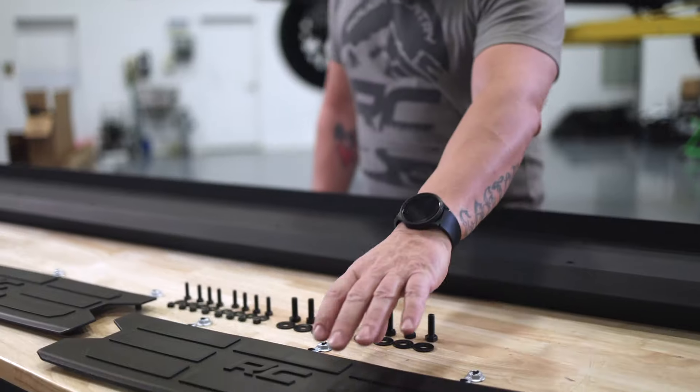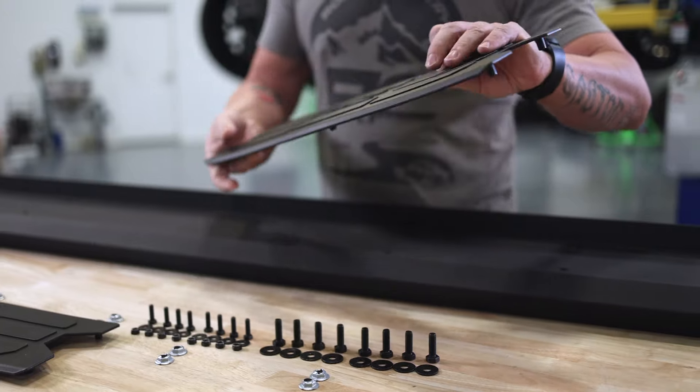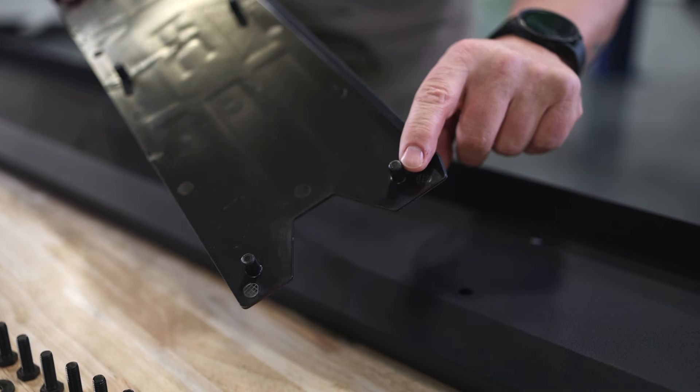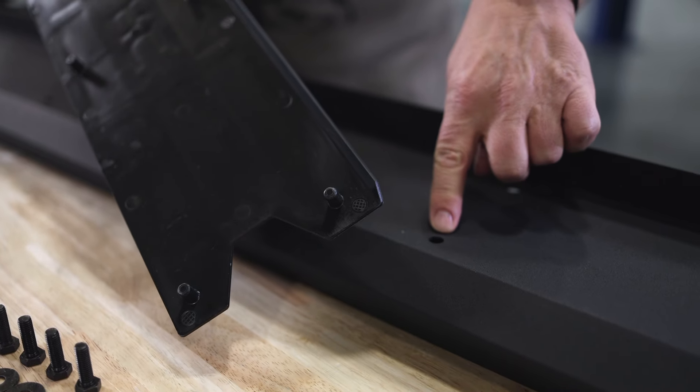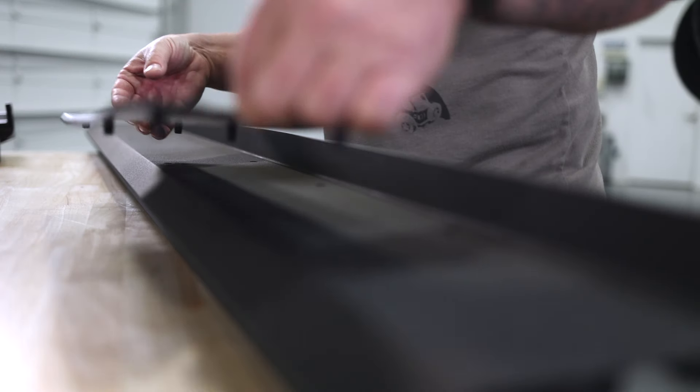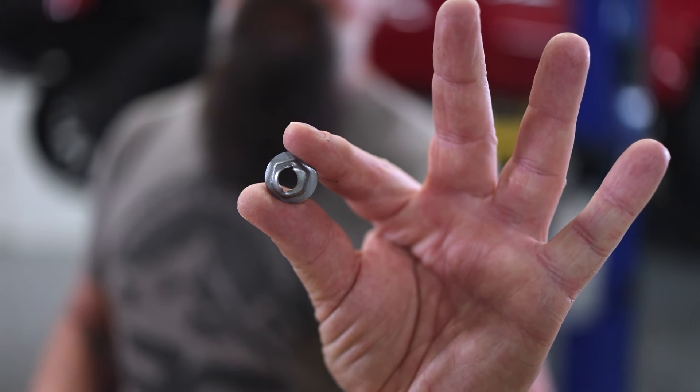The first thing we're going to do is install our tread plates onto our running board. We're going to drop those into place, making sure that the brads on the back of the tread plate find their corresponding hole in the running board. Once we do that we'll flip it over and secure it with the self-threading nuts.